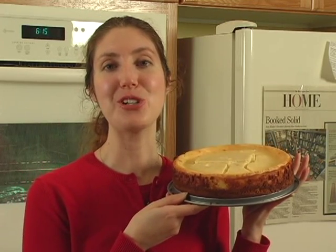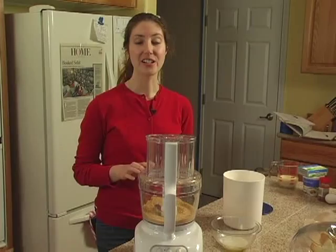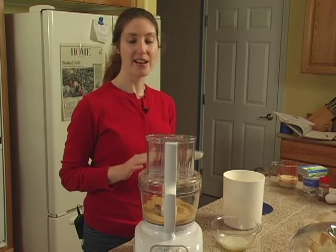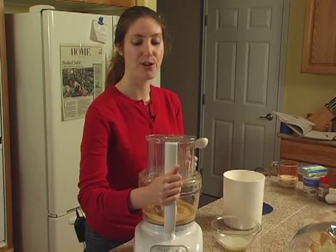Hi, I'm Jennifer Kale and on behalf of Expert Village, I'm going to show you how to make this delicious creamy eggnog cheesecake. Our next step in making the crust is to add three tablespoons of melted butter and two tablespoons of sugar to our crumbs.